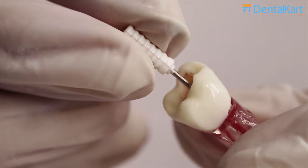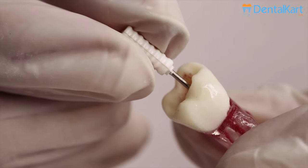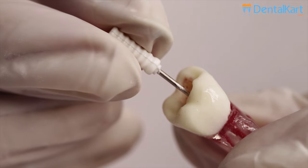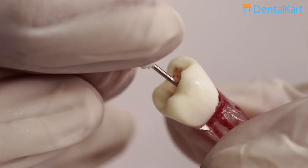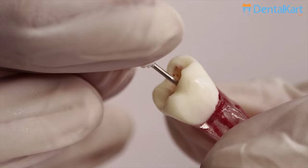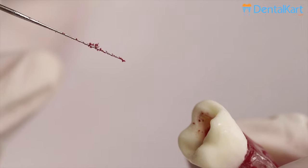Insert the Walden short barbed brooch in the canal and after establishing contact with the root canal, withdraw the instrument up to 1 mm and then rotate it 360 degrees to engage the pulp. As the pulp gets engaged, withdraw the instrument completely from the root canal to extirpate the pulp.